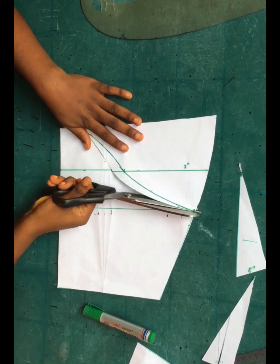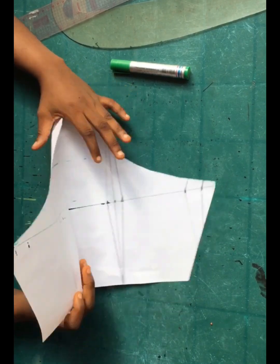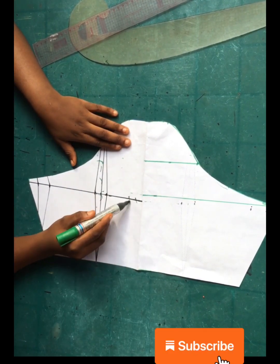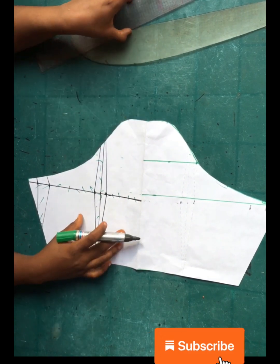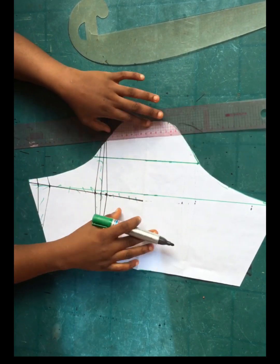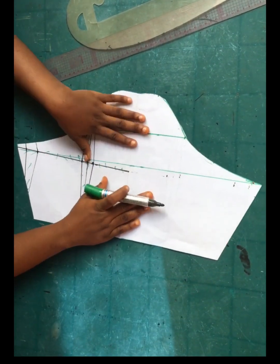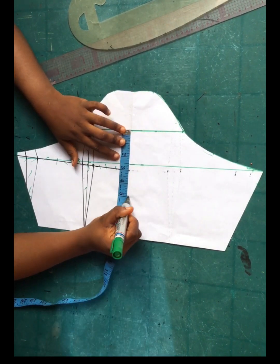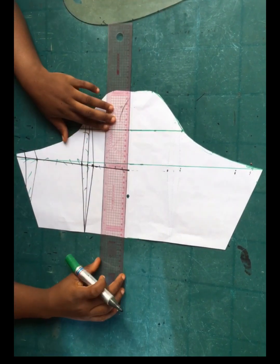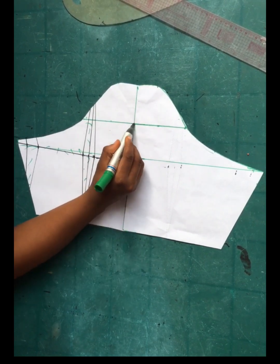Cut everything out exactly as drafted. Here is my already drafted sleeve — I'm going to open it up. Please pay attention to the green lines and not the black ones. Now I'm going to extend this green line to the other side of the pattern paper. I already have a crease line from folding the paper into two. From beneath the three-inch line, I marked five inches from that line and made a point at the center of the sleeve on the crease line.